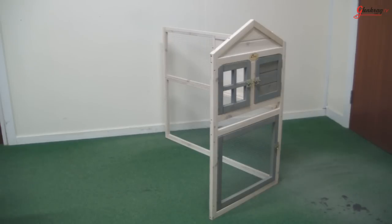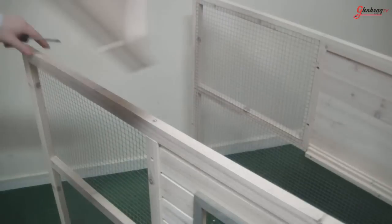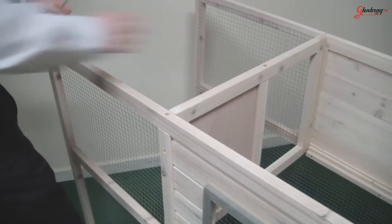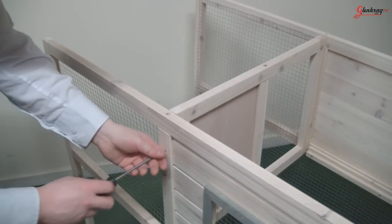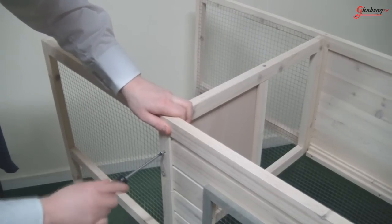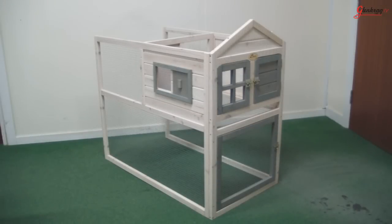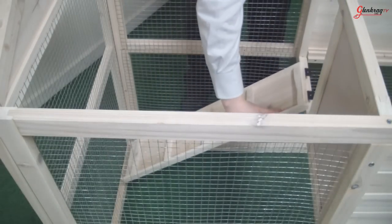First, attach the front face to the two side panels. Next, attach the middle section between the two side panels — this piece is the rear of the hutch. Then attach the rear face and screw the ramp onto the middle section with the notches facing upward.